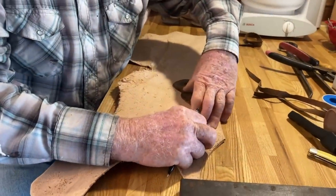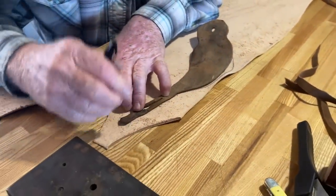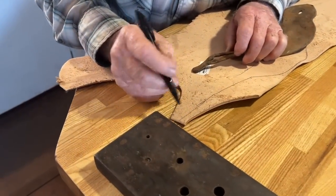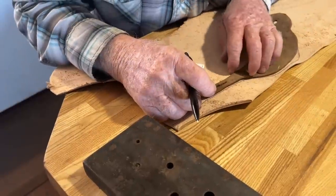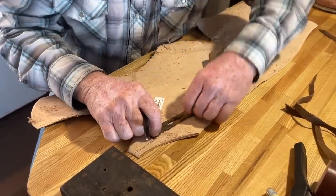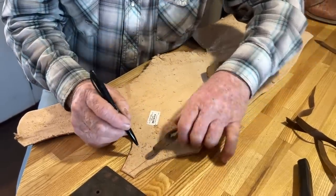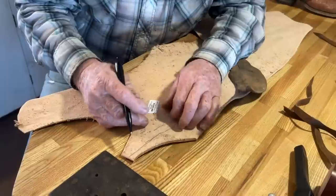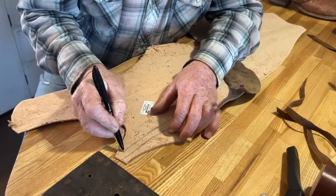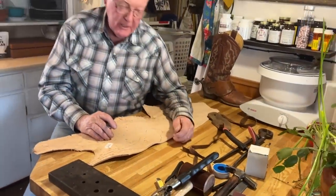I don't want to brag, but I'm kind of getting high end. They have that thing about don't try this at home — well, do it at home. If you've got a bride as amiable as mine, she doesn't mind that I do it on her prep counter. I built the table, so I got some cutting rights.